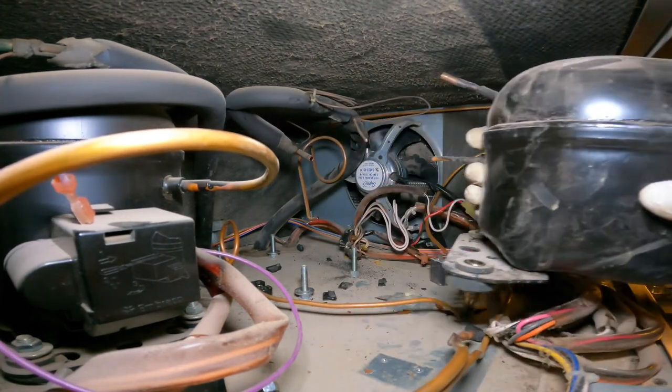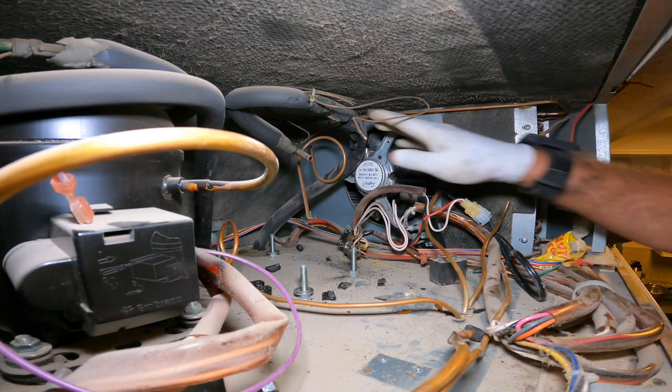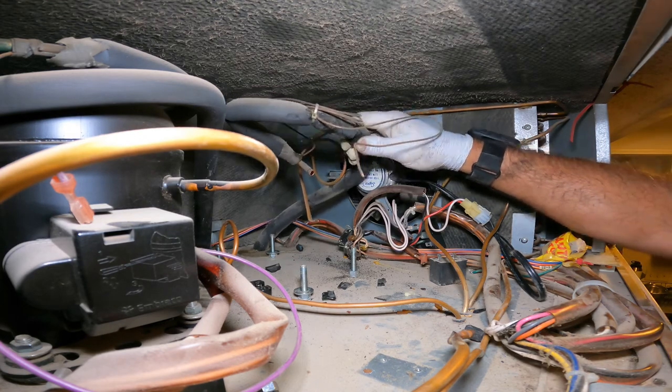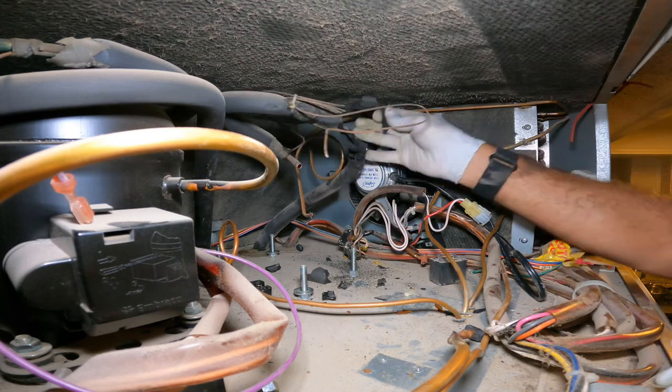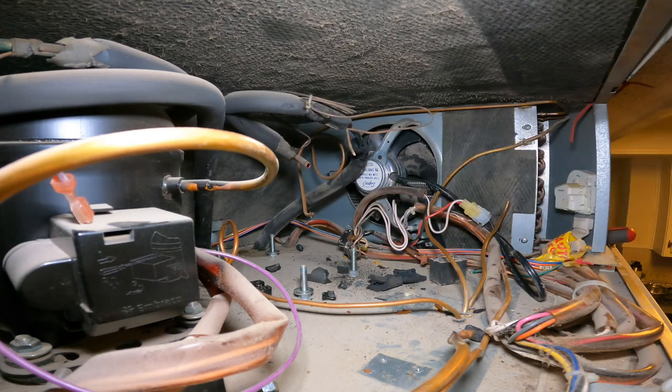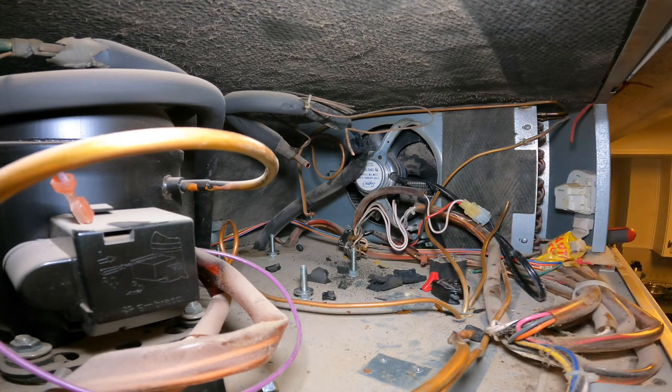We've removed the compressor completely. This is the heat exchanger we have to replace — you can see it's all messed up, it's already dried, the insulation is dried. It's very bad.